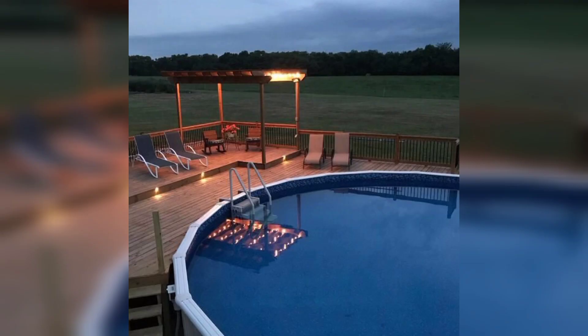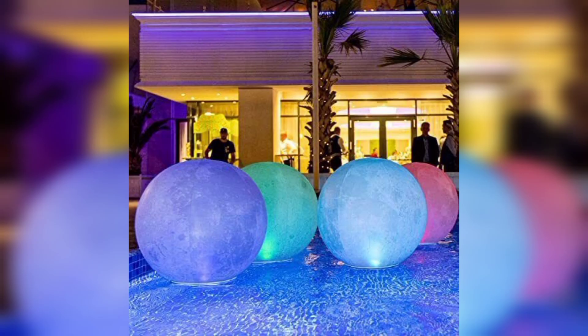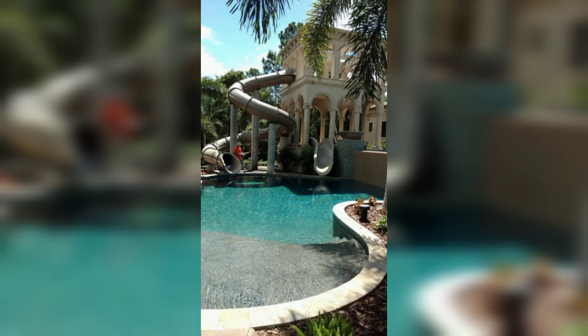Number nine: underwater pool lighting. Create a mesmerizing ambience in your above ground pool with underwater lighting. Purchase waterproof LED lights and submerge them in your pool. The lights will illuminate the water, making your evening swims even more magical.